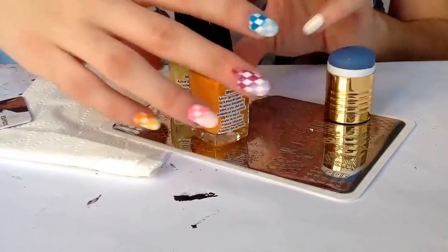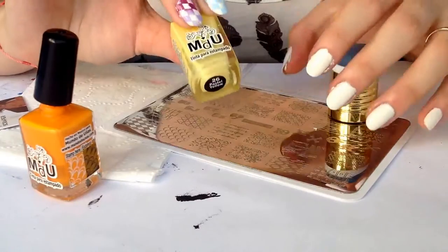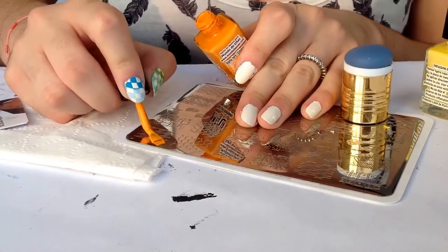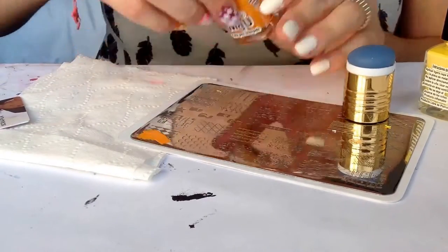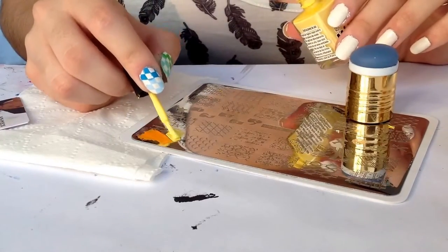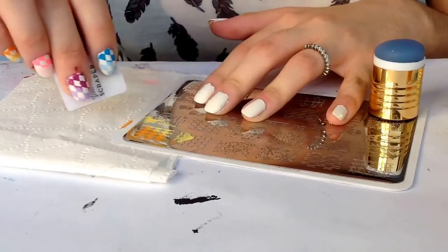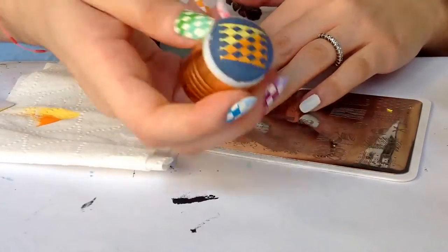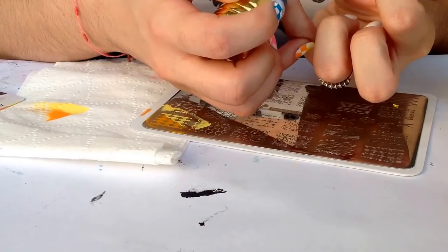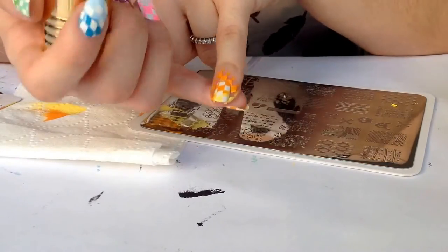For the pinky I'll be using two polishes — this one is named Sunflower and this one is pastel yellow. I'm gonna apply the polish at the design and scrape diagonally to blend it out. Pick up just like this, and now again pressing diagonally, I'm gonna stamp it.